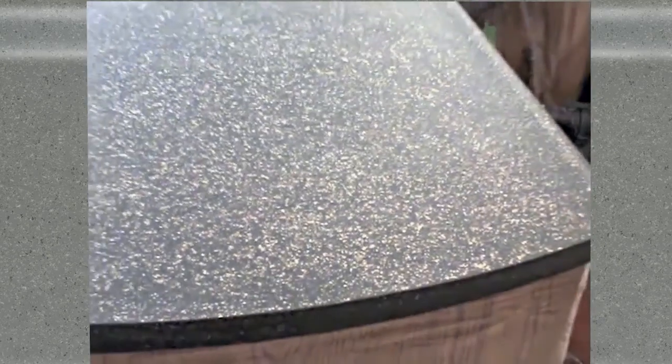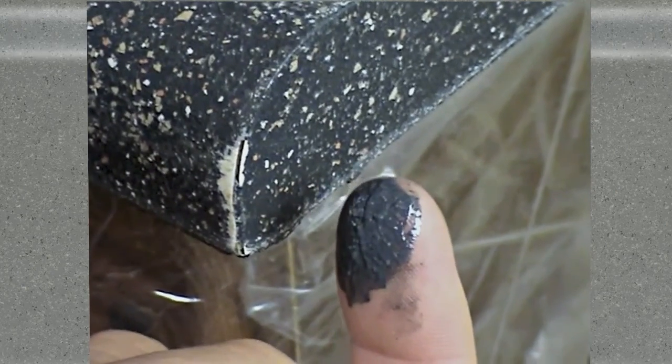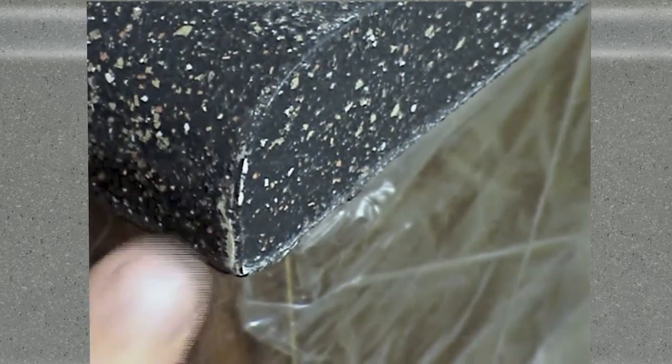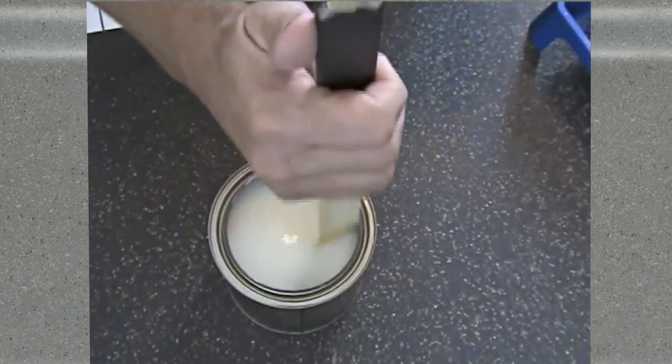With sanding complete, you can probably see the beautiful stone character starting to emerge. Look for any tiny spots that might have been damaged by sanding, and just dab a little stone coating on with your finger and let it dry. Stir the clear coat thoroughly before use, stirring gently to avoid the addition of air bubbles into the coating.